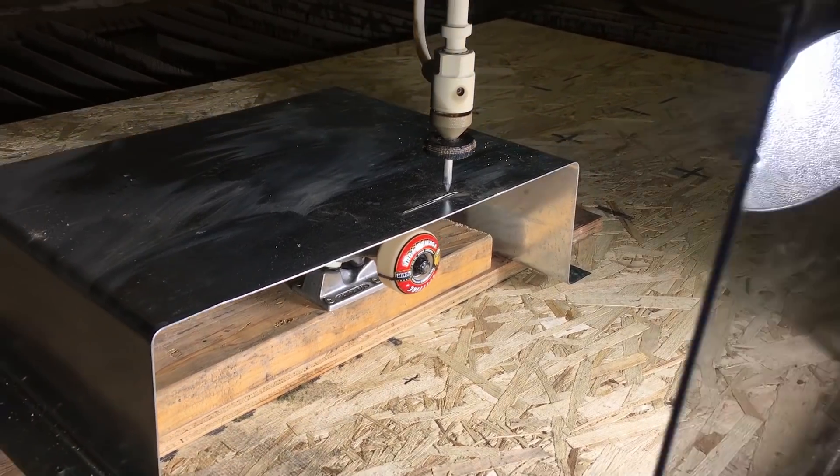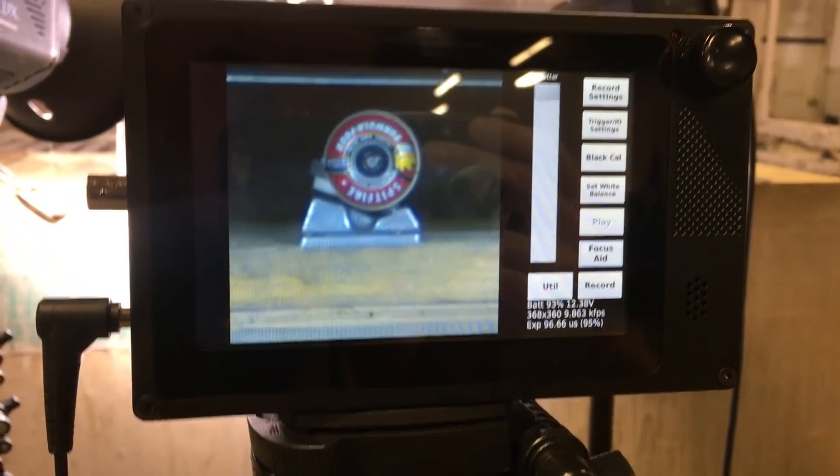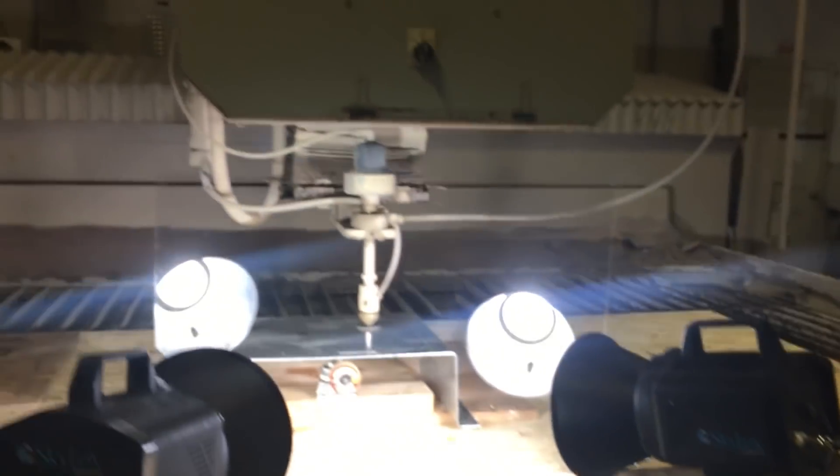We're ready for the first test. The resolution is going to be fairly low because we're at about 10,000 frames per second, but we want to find out how fast that is spinning.